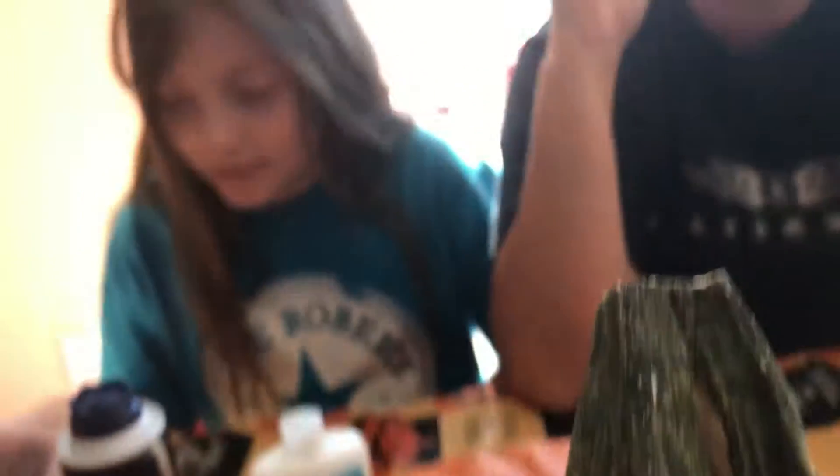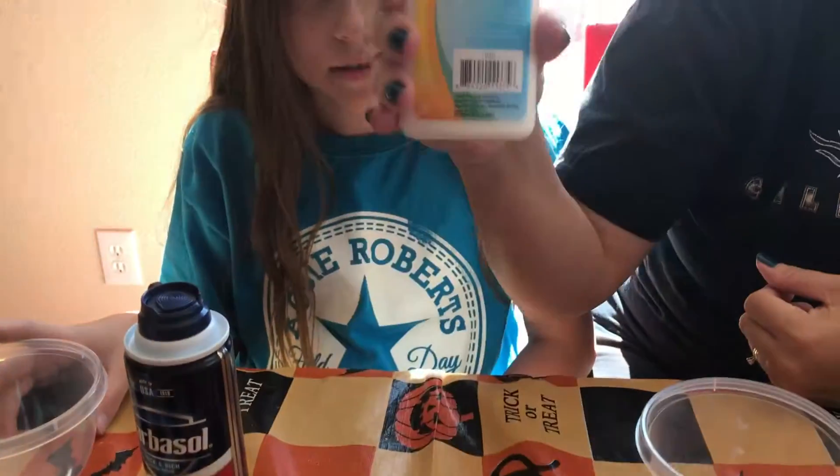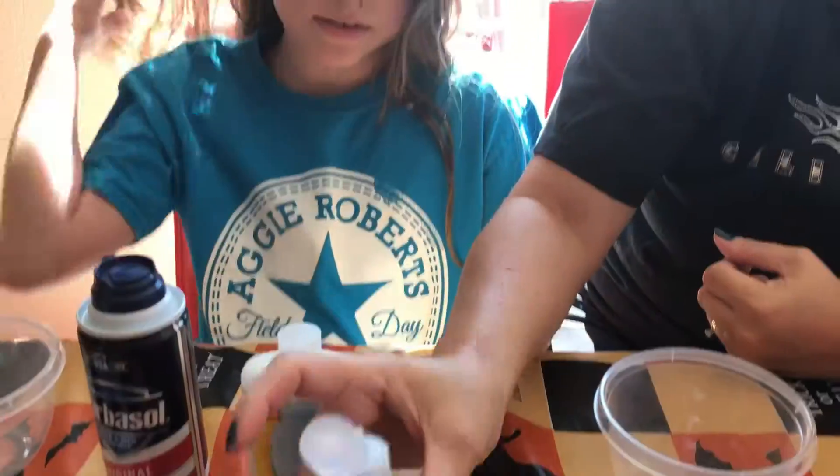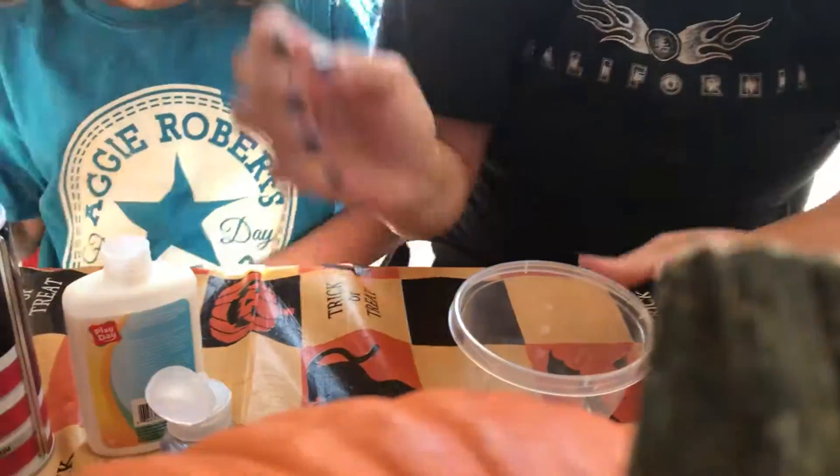We are actually going to make slime, but it's almost Halloween so we are going to make pumpkin pie slime. Hopefully we're using food coloring. So we found out how to make it into orange. We are going to use shaving cream, we have glue, contact solution, a bowl, and our food coloring. So let's begin.